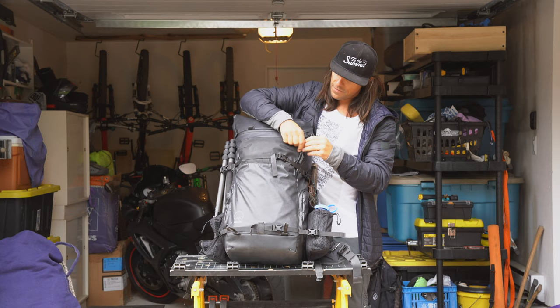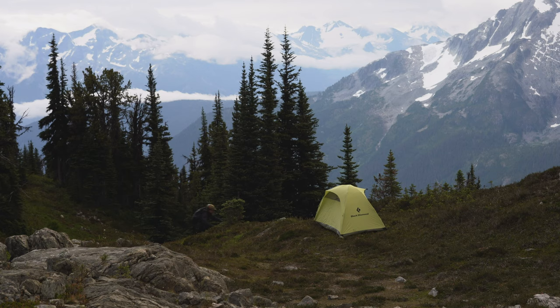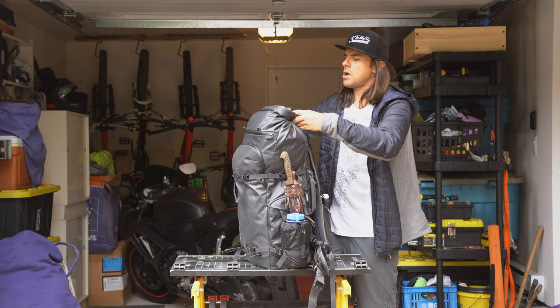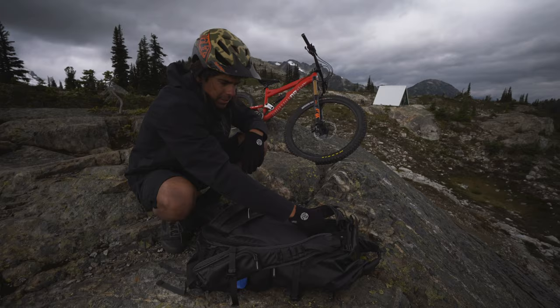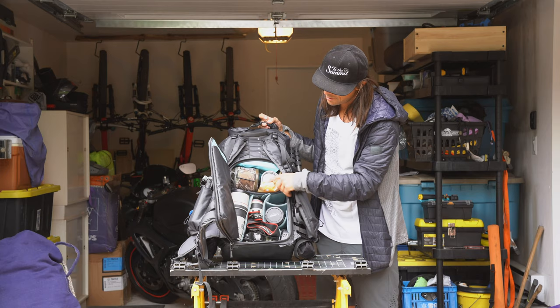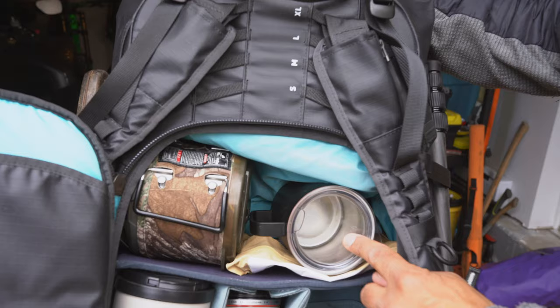Up front here I have a small tarp and an inflatable mattress, so I've got all my gear in here for an overnight to be comfortable sleeping in the mountains in mild weather. And then in here I've got my core unit with a jet boil, some dried food, and a camping cup.